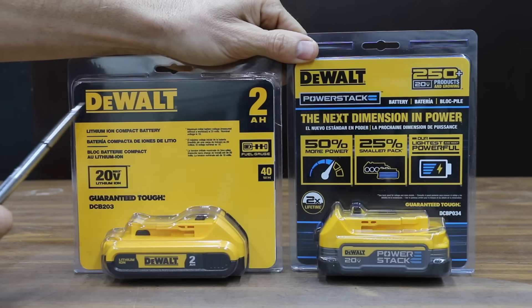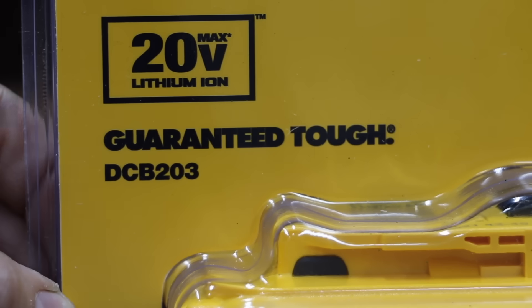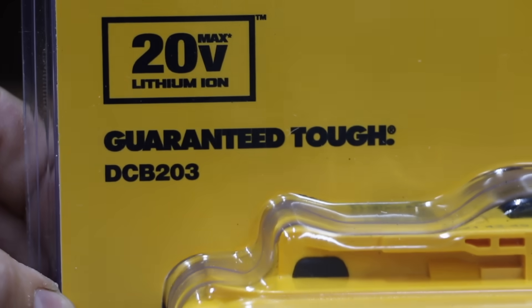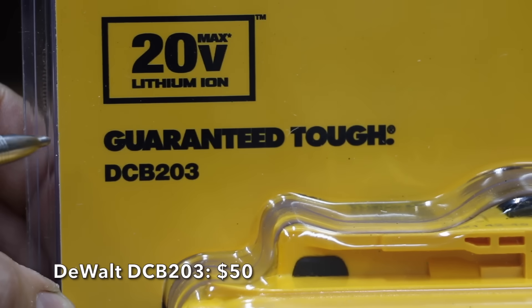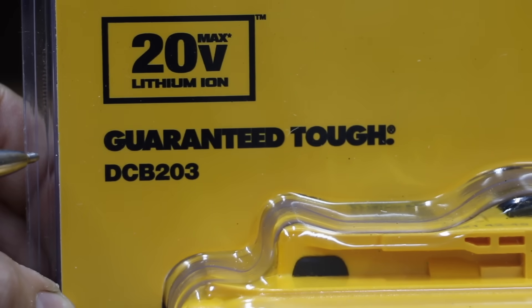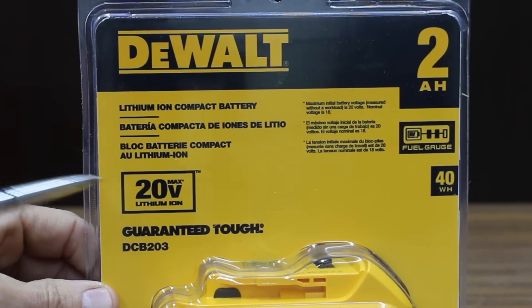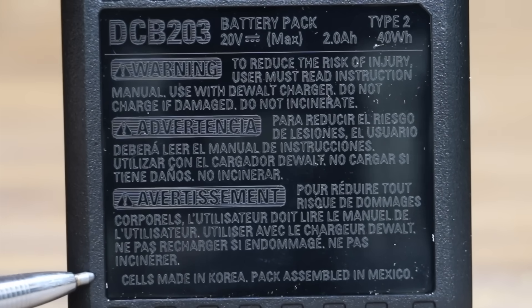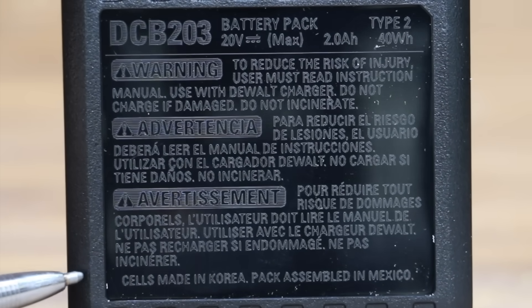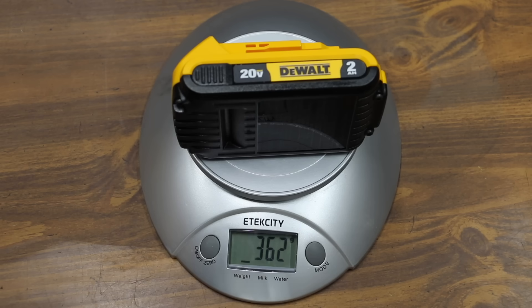The new DeWalt PowerStack battery is on the right and the regular DeWalt battery is on the left. Since DeWalt is comparing their new PowerStack against a 2Ah battery, we're going to test them against each other and also compare the PowerStack against a 5Ah battery. At a price of around $50 is the DeWalt 2Ah DCB203 — a pretty decent battery, supposed to produce 40 watt-hours. The DCB203 cells are made in Korea and pack-assembled in Mexico. The fully charged 2Ah battery is at 20.57V and weighs 362 grams.